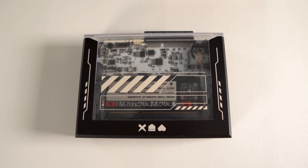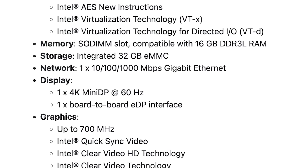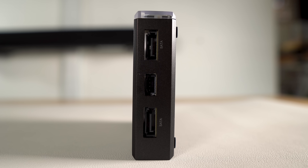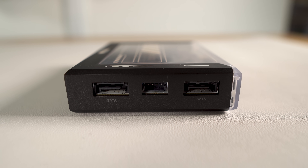It has a SODIMM slot that supports up to 16GB of DDR3 RAM, which is removable and not soldered on. As far as storage goes, it has 32GB of eMMC storage and dual SATA 3.0 ports for connecting additional drives if you choose to do so.